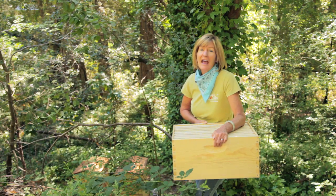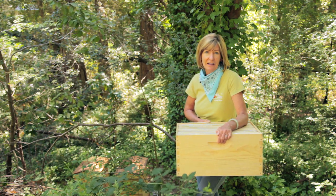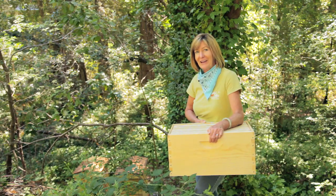Take care of your beehives and the bees will hold up their end of the bargain by giving you sweet honey. So here's to healthy hives — grow organic for life.